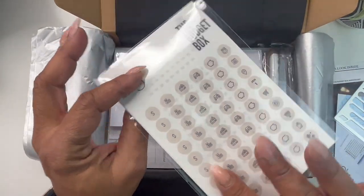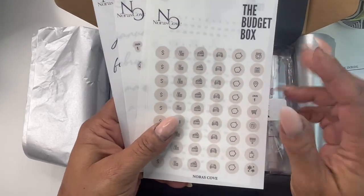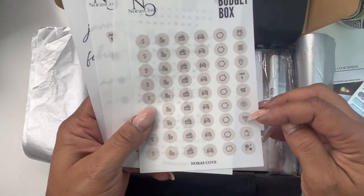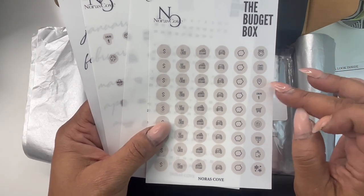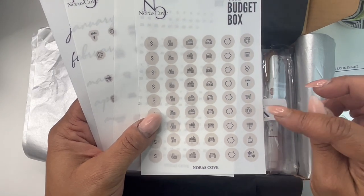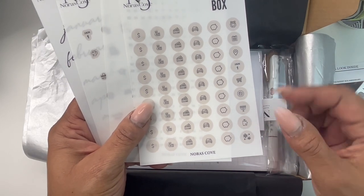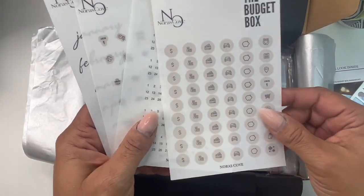Next up, we have our sticker set. Inside the sticker sheet, every month you'll get a colored icon sheet. On the right, you'll have all of the upcoming holidays and events — a wreath for Christmas, a calendar, a location sticker, January 1st, a grocery card, a plate set, Kwanzaa, Hanukkah, and a travel set with your suitcase and some snowflakes, depending on where you are.